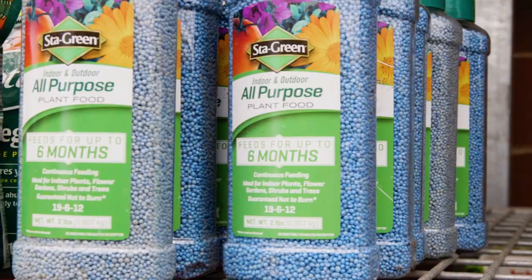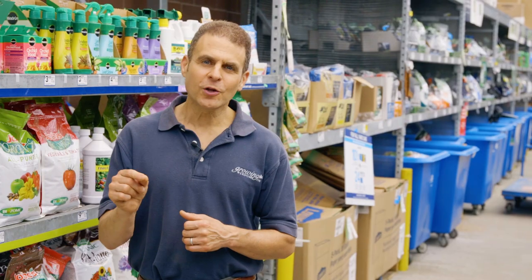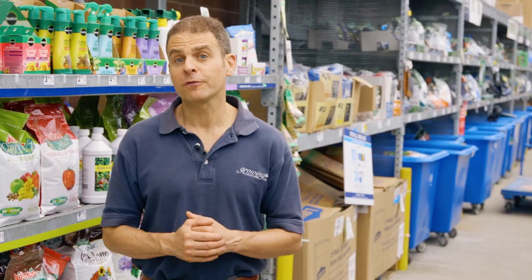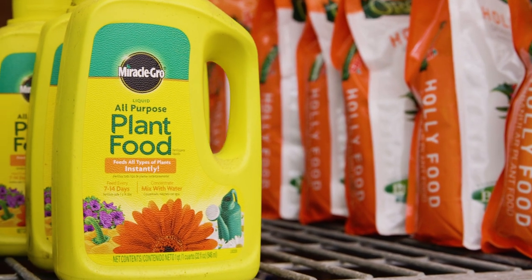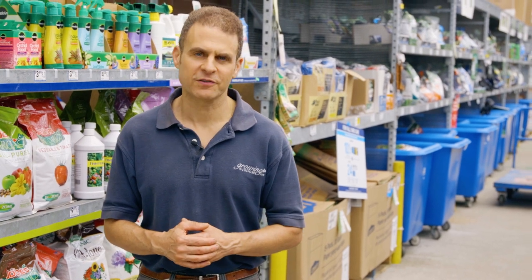One of my favorite types of fertilizers for indoor houseplants are those time-release fertilizers. You put them in, you leave them for three or four months, and then you forget about it — just mark on your calendar when it's time to fertilize again. Not only do I use granular fertilizer, but I also fertilize many of my plants with liquid fertilizer. Some of my vegetables I'll fertilize every couple of weeks. Some of my houseplants I'll fertilize only once a month.